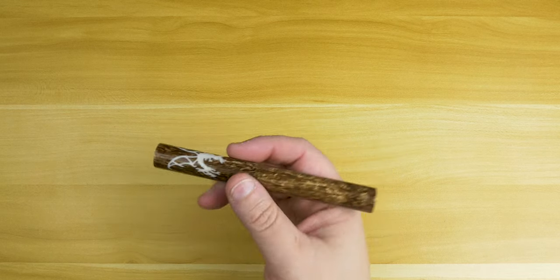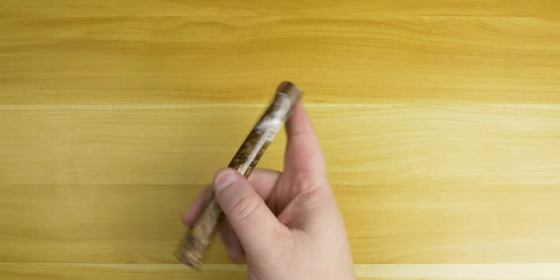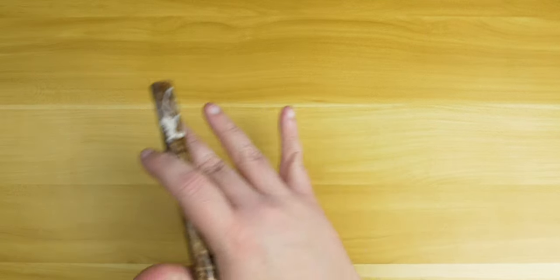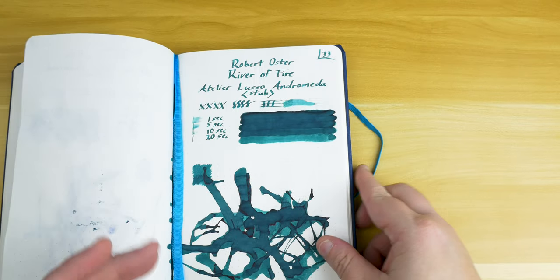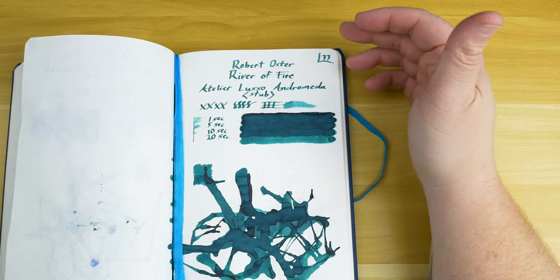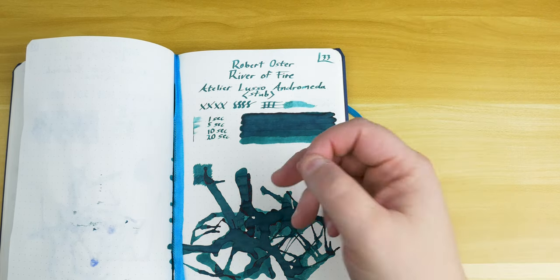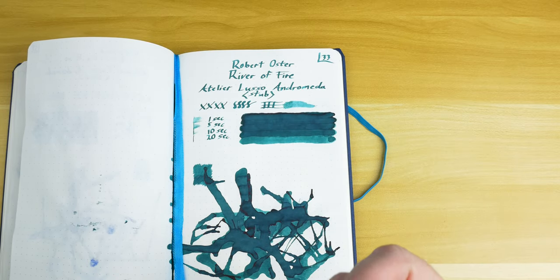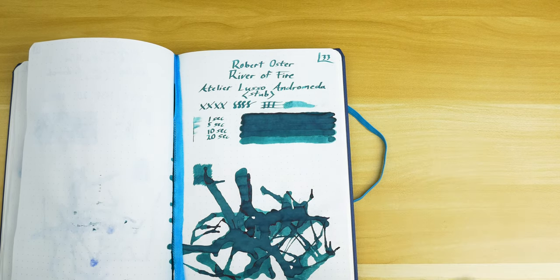After seeing what the Atelier Lusso did with Serenity Blue, I figured we could bring it back out and see what we would get from River of Fire. The flow from this pen is nice and even, which helps me get good consistency when looking at the different aspects of each ink. Here on page 33 of our Tomoe River Paper Endless Works notebook, we've got our writing sample. One of the many reasons I use Tomoe River paper for these samples is that I want to give the ink the best chance to show off everything it has to offer.